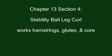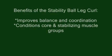This is Chapter 13, Section 4, the Stability Ball Leg Curl. It works the hamstrings, glutes, and core.